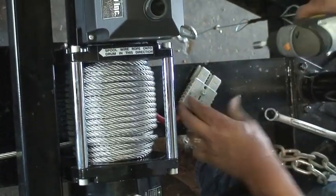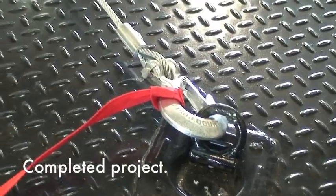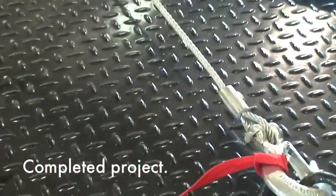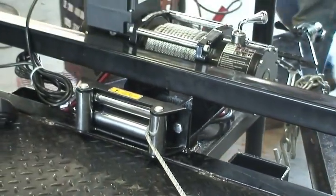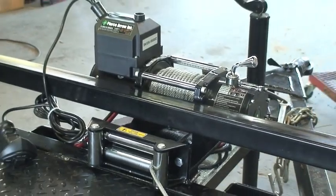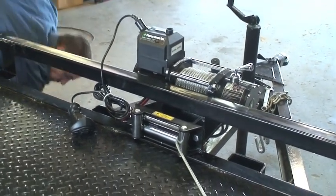We mount it securely to the trailer tongue; it can be plugged and unplugged by hand. You'll now see the completed project after the installation. You'll see it's compact and out of the way. The remote control will plug right into the top of the winch into the weatherproof control box assembly that comes pre-installed on the winch.